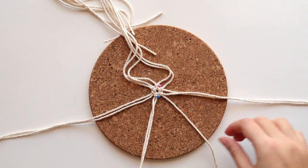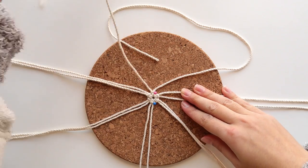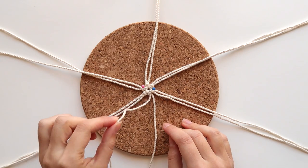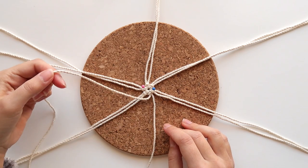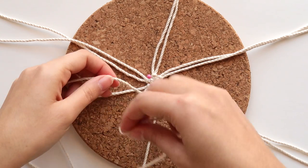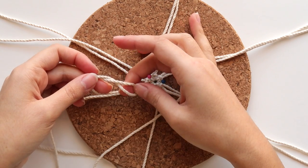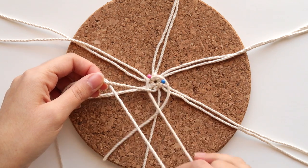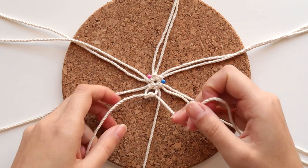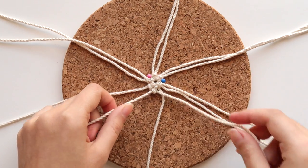Now we're going to start knotting everything together. The knot I'm going to use for this whole thing is the double half hitch knot. Grab your longer cord — this one will be the filler cord — pull it over to the right, over the others. Take the nearest cord that is under and tie it over the filler one. Hold the filler cord and pull on the other cord to tighten. Repeat the same step to create a double knot.